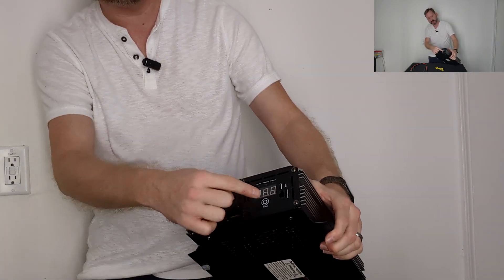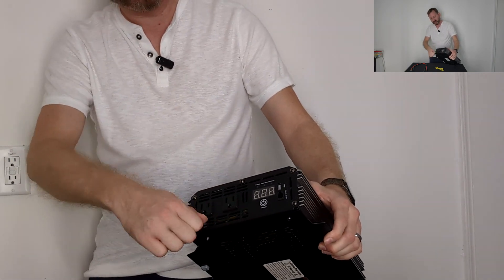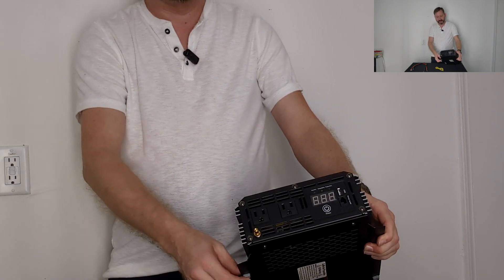Two 120 AC outlets, a little screen, a USB port for charging your phone, and a ground screw. I like that they give you rubber grommets on the mounting feet.